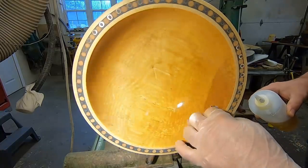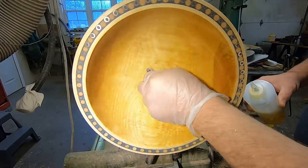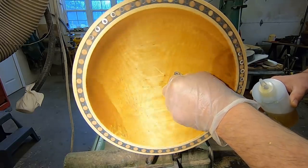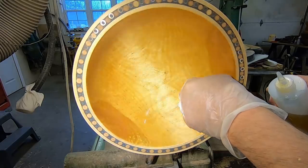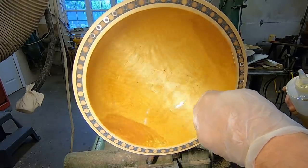It's early in the day. I'll put this coat of finish on and then I will put this in my clean room and put another coat on before I end today. In the morning I should be able to cut this off, finish the bottom, and finish the video up.